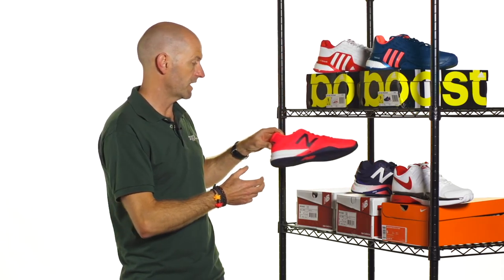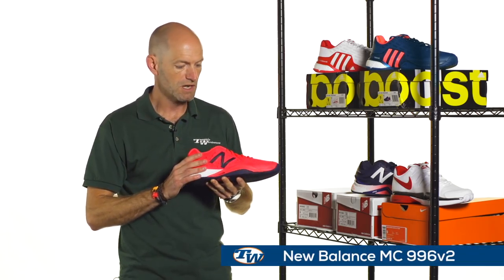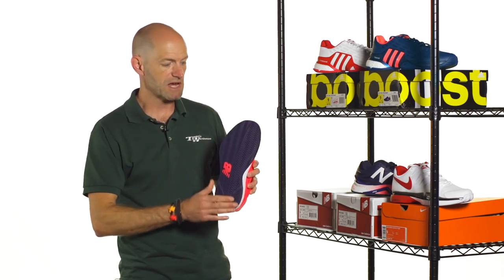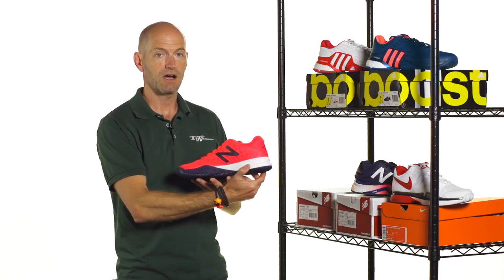Next up from New Balance, we've got the 996 V2, and this is Milos Raonic's shoe of choice, and this really makes a statement out there on the court. Love the colorway on this one. Quick look at the one-piece outsole on this shoe, so you're going to get great traction out there on the hardcourt.